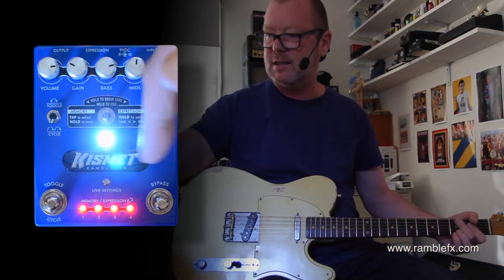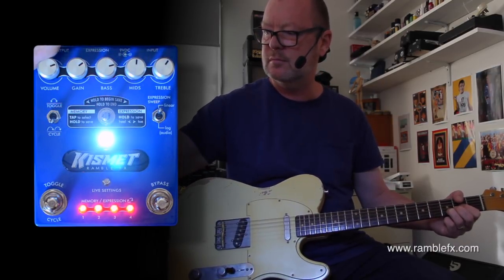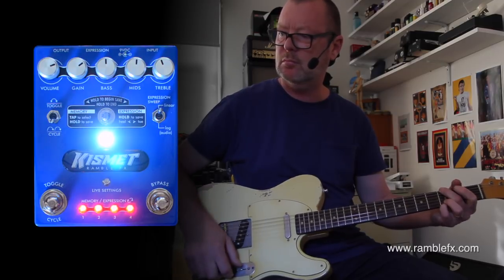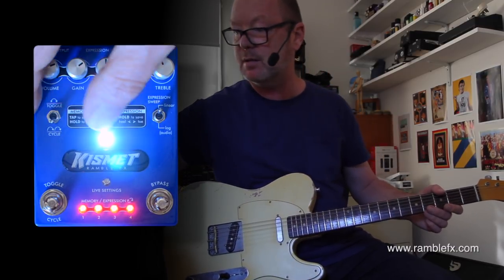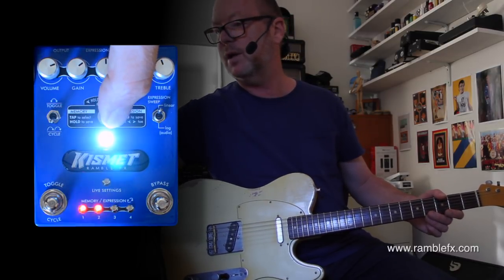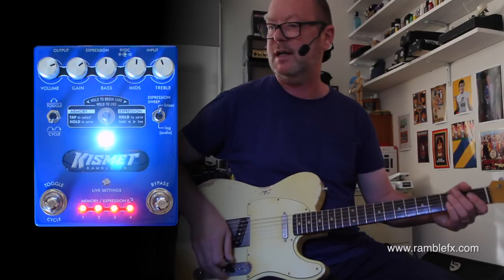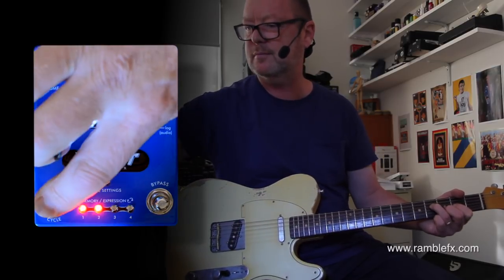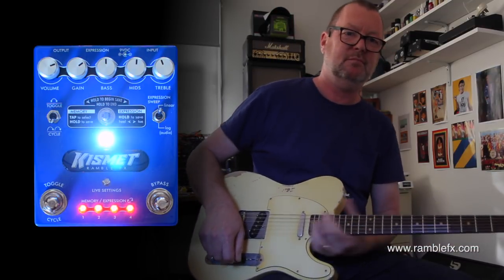Let's say I want more gain and I want to save that to preset 4 — less volume, more gain. I quite like that sound, so I'm going to save it to preset 4. This big toggle in the middle: all I've got to do is hold it to the left. Things start blinking, and then I just select which LED I want to save it to — in this case, 4. Then I hold it again, and it is saved. So next time I cycle through my presets, it's done.